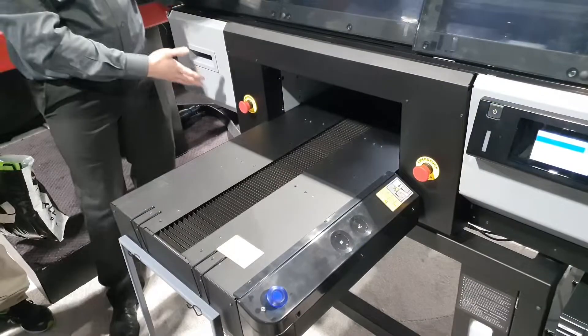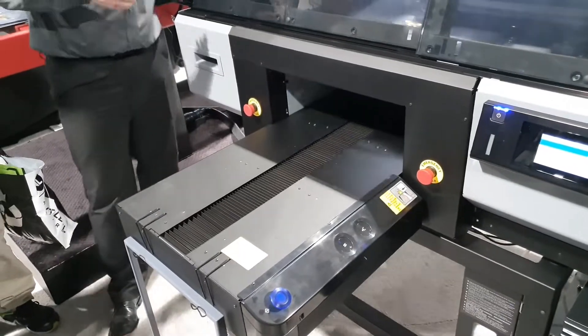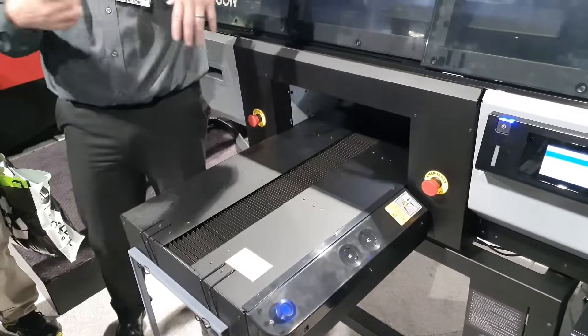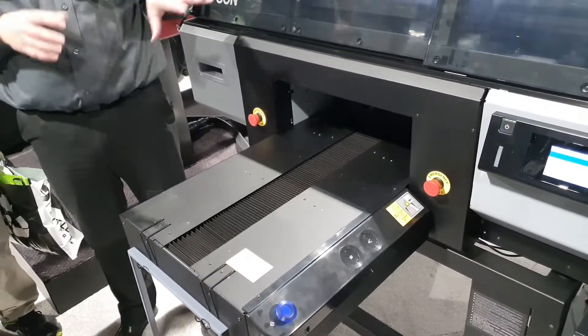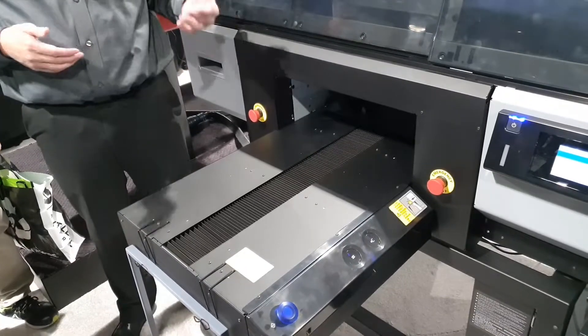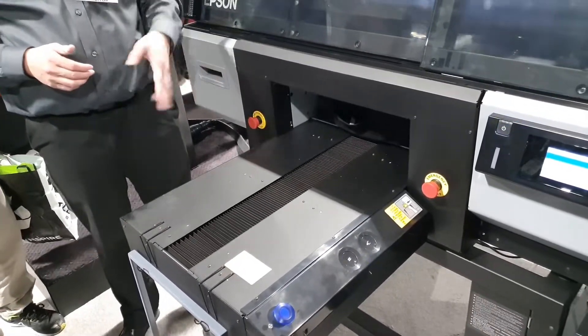Once a week, your print head moves over to this whole side, it comes down, this door opens all the way open so you get access into the print head area for your print head testing. There are a lot of features in here to make sure the reliability of the system is geared for running it pretty much non-stop, non-stop for years on end.